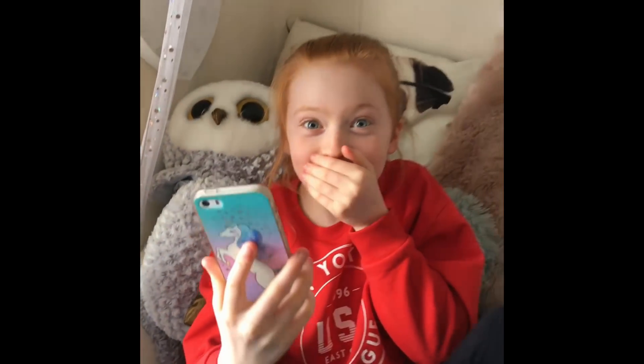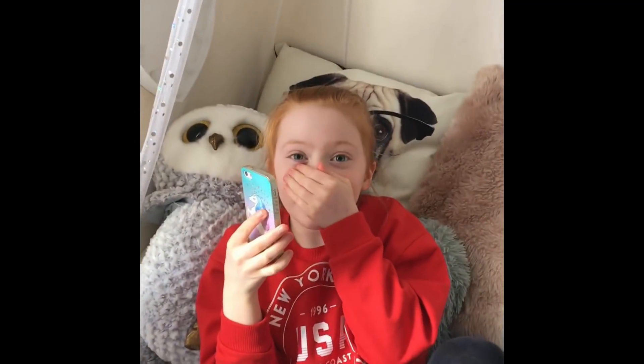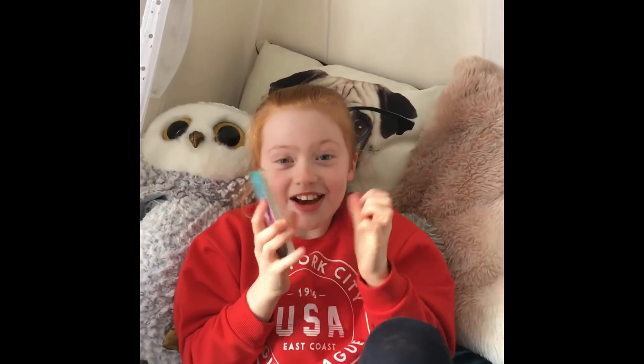Oh my gosh - I've got 15,000 subscribers! Oh my gosh, I just got 14,000 - thank you so much everyone, I love you guys!